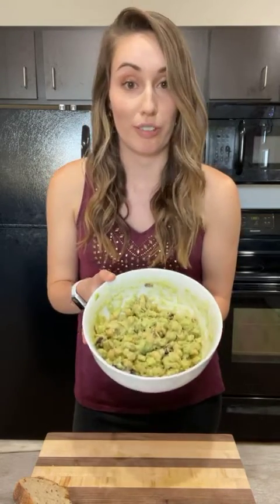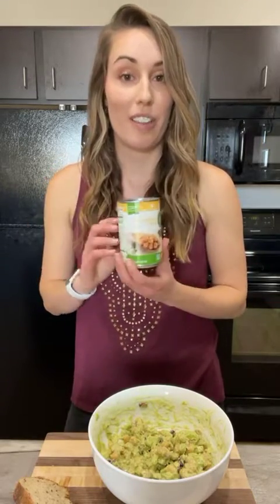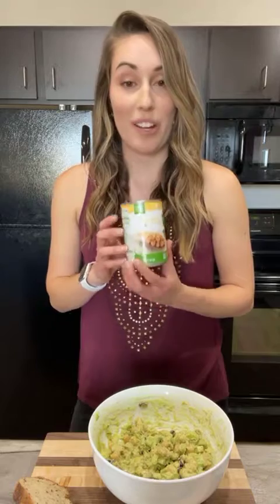Those chickpeas are really going to pack in a lot of great plant-based protein and fiber that keeps us fuller for longer. All that's in here is a can of chickpeas that I've drained and rinsed. Chickpeas are so good to add to so many different things — you can roast them, add them over salads, or blend them into hummus. They're one of the pantry staples I always have on hand.